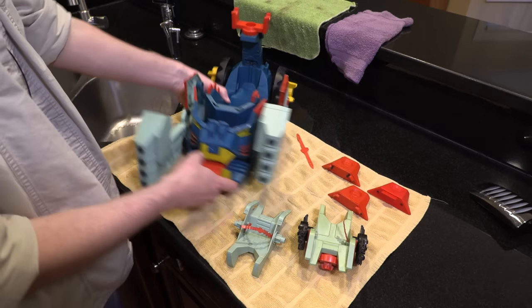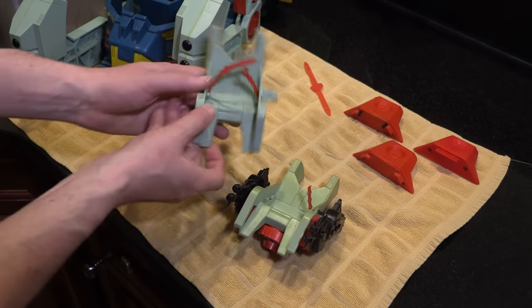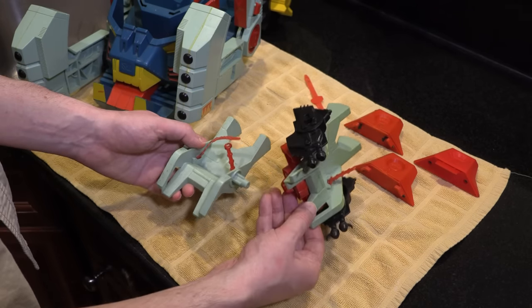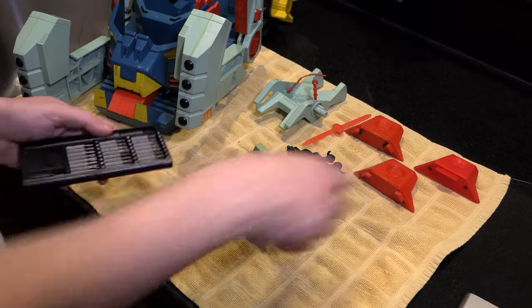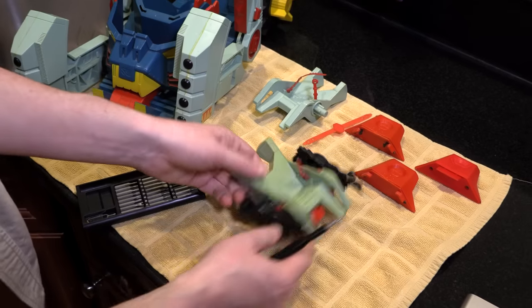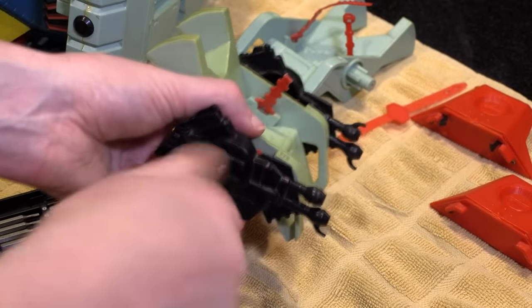Now we can move on to actually getting this thing looking the way it should. Let's look at our chairs — we have two here. We have the chair I bought that has the intact seat belt, and then we have the chair that I need those cannons off of. Fortunately they're just screwed on, so I'm going to pop those off. We need a Phillips head screwdriver to get these cannons — these laser blasters — off. It's just a single Phillips head screw, and let's hope that everything goes easily.